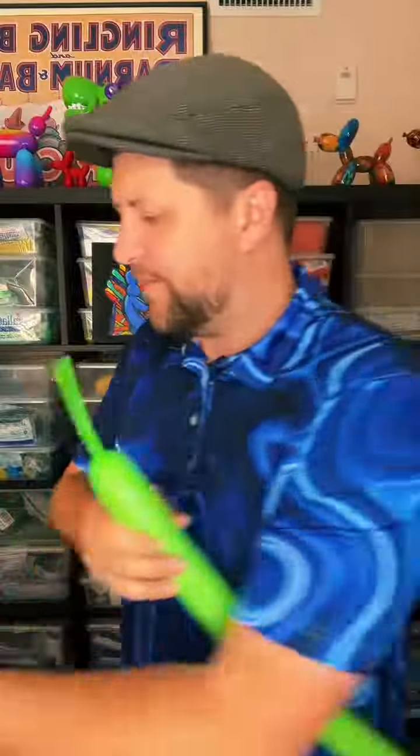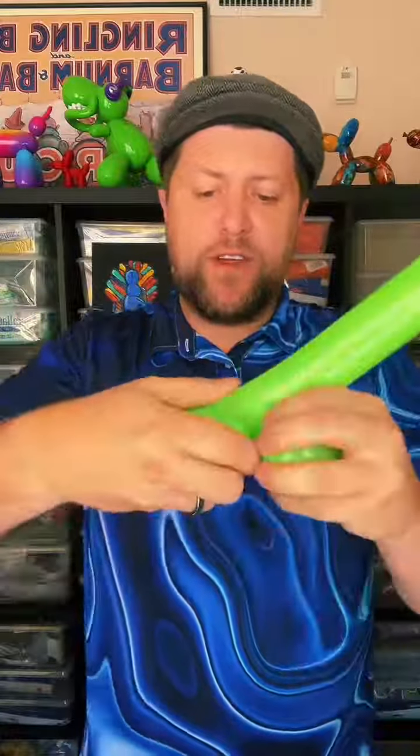So this is going to be the tongue for the lizard. Now for the body — it's the easy part. We do a three-finger loop twist, followed by another three-finger loop twist. This is going to be the mouth of our lizard.